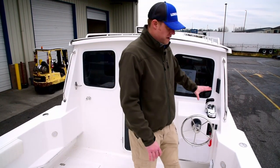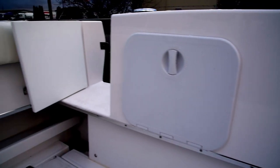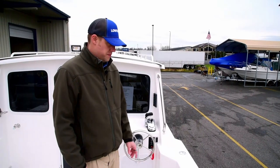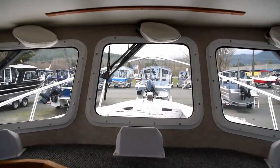For the fishermen, you've got very wide gunnels on both sides. You can have cockpit bolsters that allow you a little bit of comfort. Downriggers can go on here, extra rod holders. This is really a boat that can be just a basic cruiser, or it can be a boat where you can go out and spend an entire weekend fishing.